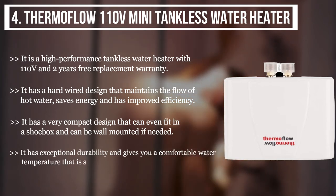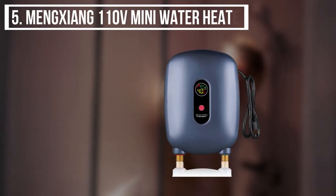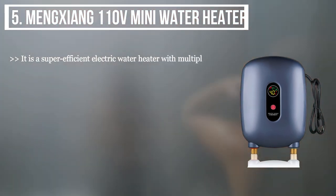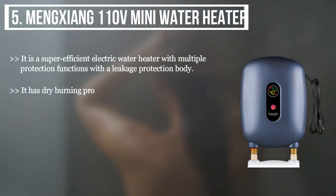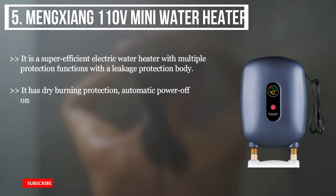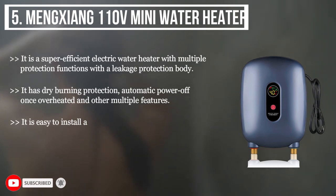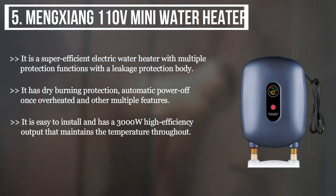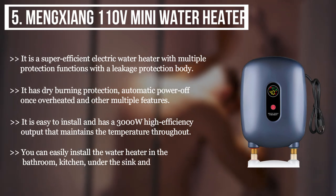The final product we have is the Meng Shang 110-volt mini water heater. It is a super efficient electric water heater with multiple protection functions. With a leakage protection body, it has dry burning protection, automatic power-off once overheated, and other multiple features. It is easy to install and has a 3000-watt high-efficiency output that maintains the temperature throughout. You can easily install the water heater in the bathroom, kitchen, under the sink, and more.